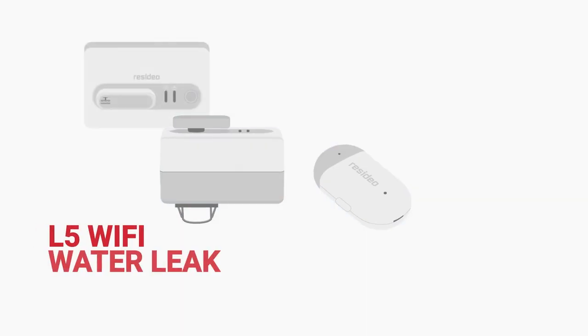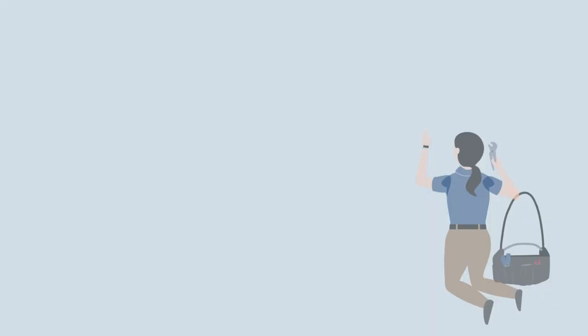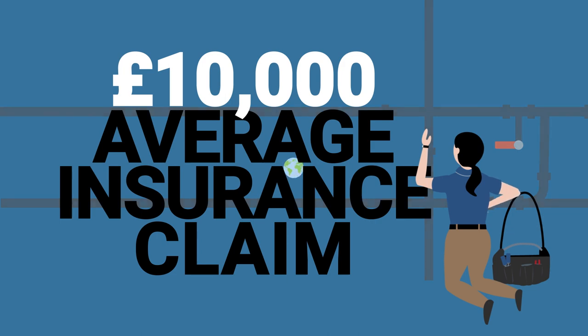Introducing the L-Series Water Leak Shut-off Valve and the Water Leak and Freeze Detector. These smart water solutions can help avoid major damage and help protect our most precious resource.